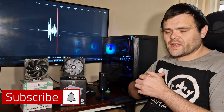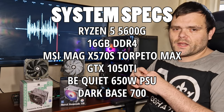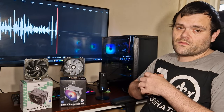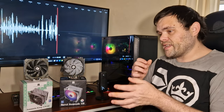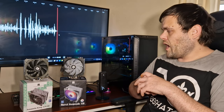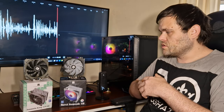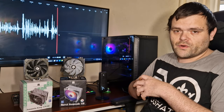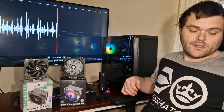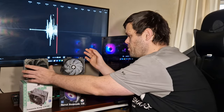Right then guys, this is Richard from Watch Tech. We're back with the next video. This time it's the Assassin King 120 SE versus the Burst Assassin 120 A RGB, both from Thermal Right, both around the 10 to 15 pound mark. There are differences, and we'll get into those first, then we'll get to those glorious thermal benchmarks so you guys can decide if you really want to buy them.